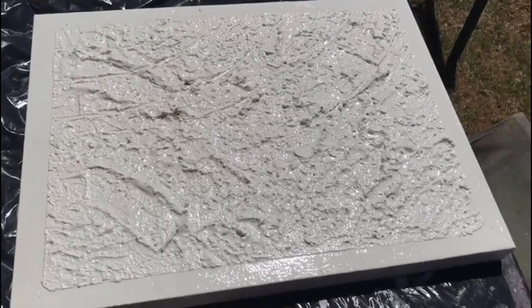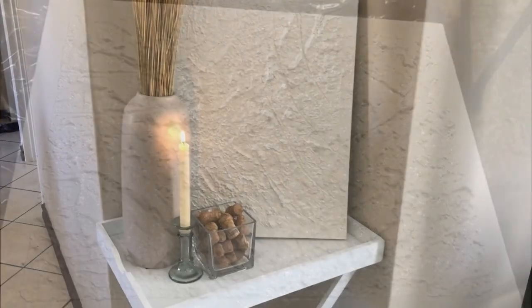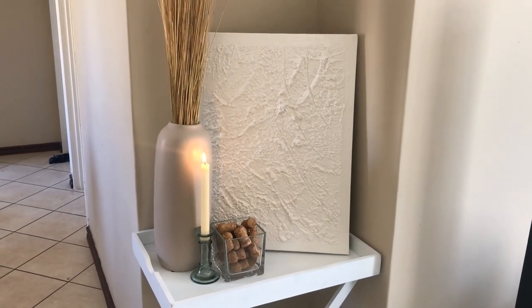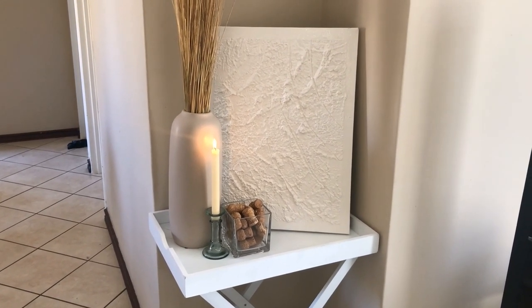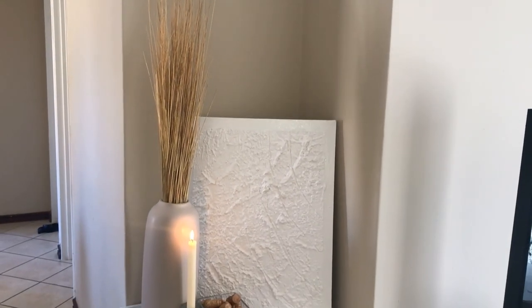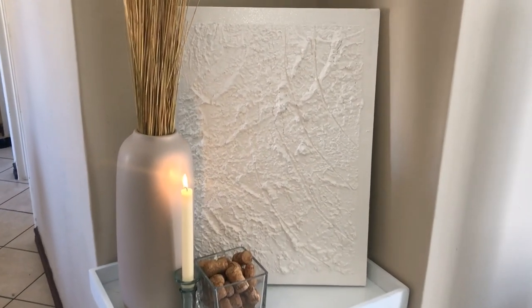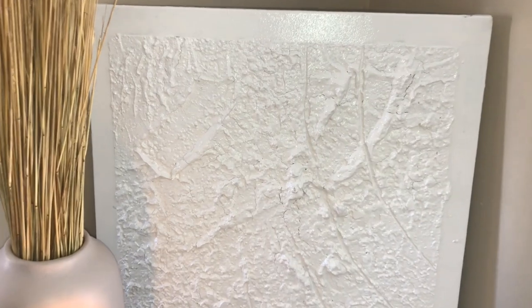I found a corner in my house and this is how it came out and how I've designed it. We're moving soon so I didn't want to put any nails in the wall — I just placed it in the corner until we move to our new house where I'll find a perfect place for it on the wall. Thank you very much for watching, I hope you enjoyed my DIY!